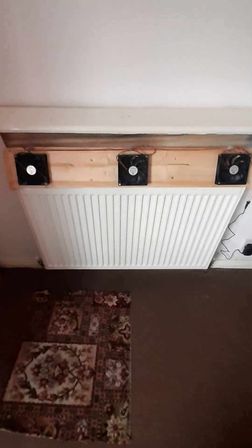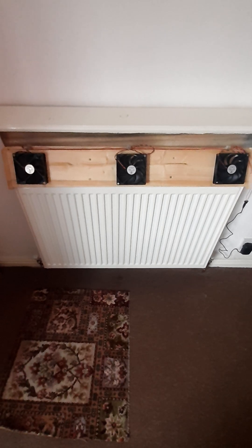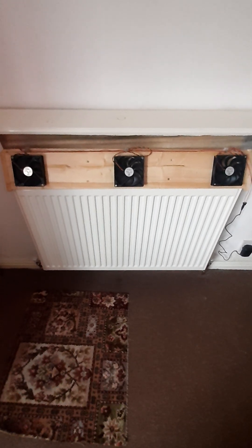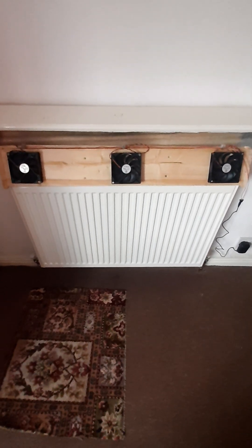Doubling the radiator really didn't make much of a difference at all. I then tried one of these fan heaters from Amazon. It's got four fans in it — four small fans — and you pop it on the top, but it wasn't much of an improvement.